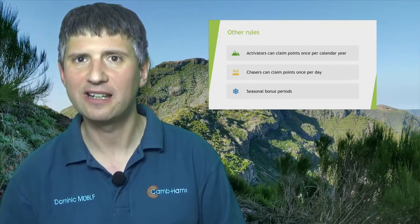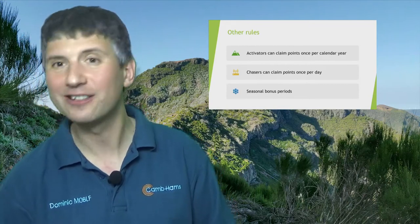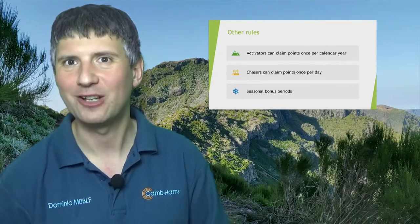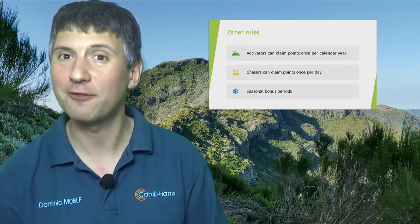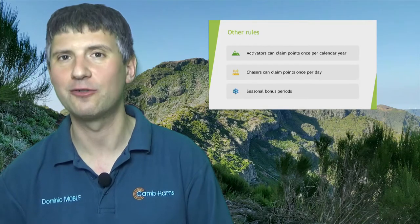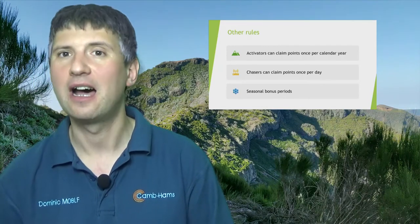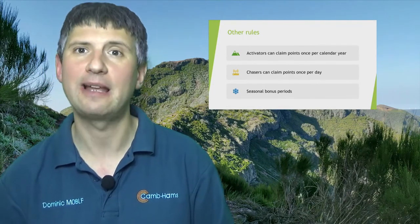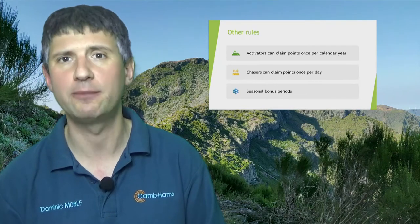If you live near a particular SOTA summit, can you go up there several times a week and get loads of points? No, I'm afraid you can't. Activators are only allowed to claim points for a given summit once per calendar year, so you can only go to High Willhays once in 2019 to claim the points. This is to encourage activators to travel around and find new hills. If you are a chaser — meaning you're sitting at home talking to someone who's on the hill — you're allowed to claim the points once per day. So if you hear someone on High Willhays on 2m FM, you're fine to claim the points for that hill once per day.